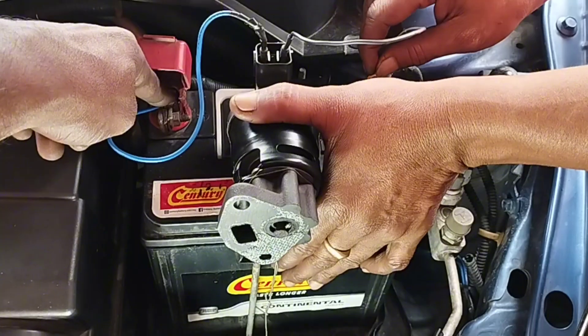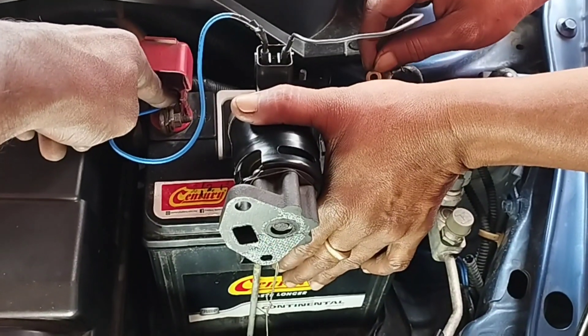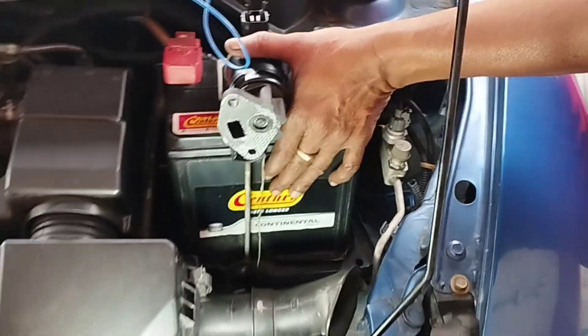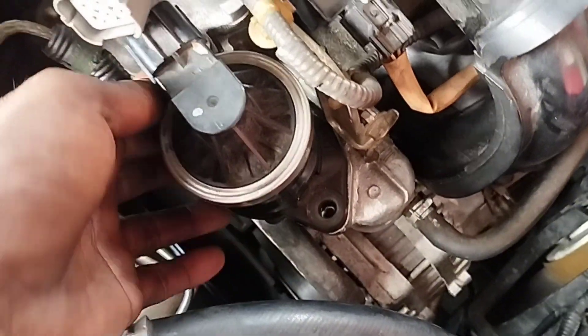If there is no problem with opening the EGR valve, it is functioning correctly. If there is a problem with the EGR valve not opening, then replace the EGR valve to solve the problem with your car. I have checked the EGR valve and there is no problem. I will now install the EGR valve.